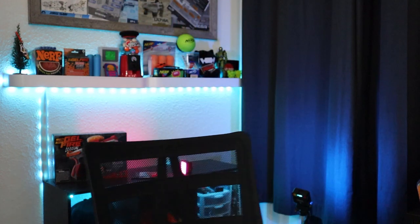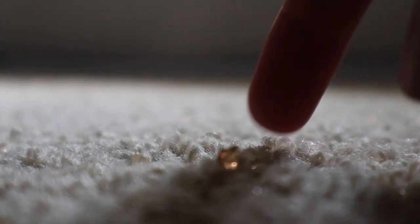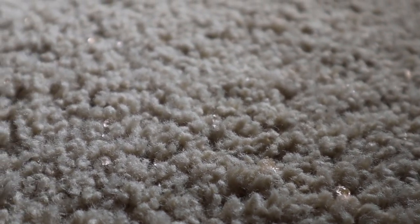Thank you everyone so much for watching. Let me know what you think about this blaster. What future blasters from this line, if any, would you be excited about? Or are you ready for this line to actually end? Thanks again to Into the AM for sponsoring this video. And now I will go off and live my 007 Nerf gel fire fantasies. No mess, no problem, am I right?